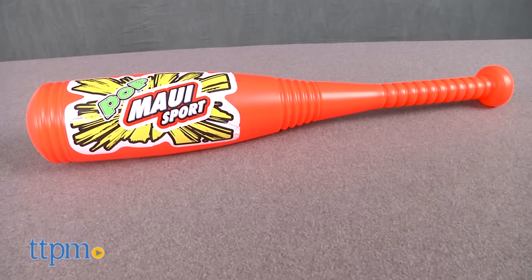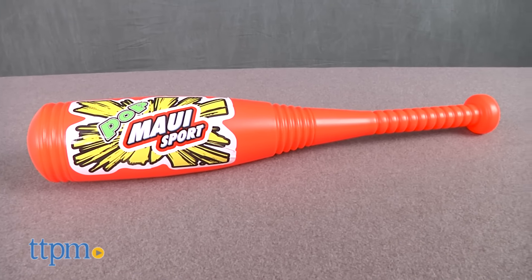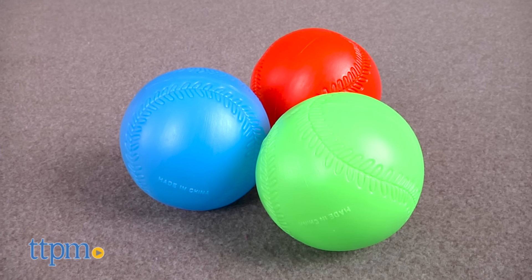Let's play ball! Hi everyone, this is Maria with TTPM. Here we have the Maui Sport Jumbo Bat and Ball Set. This is a four-piece set that includes one large plastic bat and three colorful plastic balls.